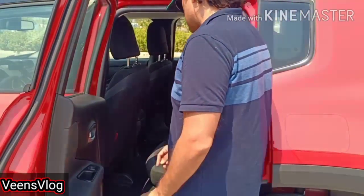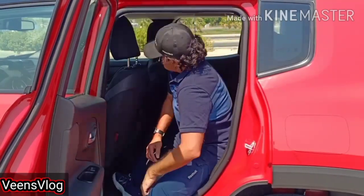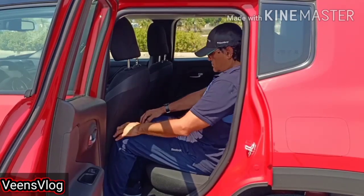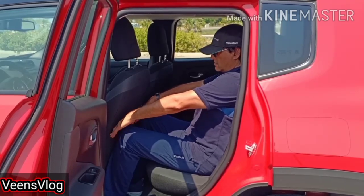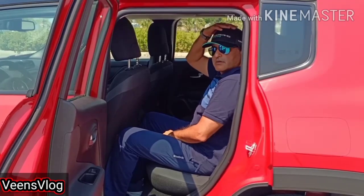Coming on to the second row. Just for reference, my height is 5'11" and I have adjusted the front seats based on my driving position. So as you can see, the legroom is okay. Seating is a bit tight for full grown adults, but you get armrest, USB and AC power sockets, with a fair amount of headroom.